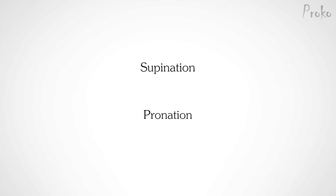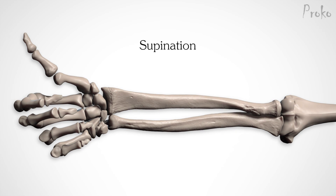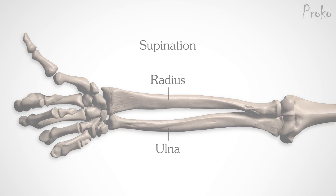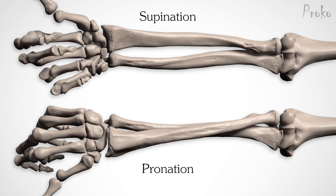There are two words we should know for this arm-twisting business: supination and pronation. Supination refers to the palm-up position when the radius and ulna run parallel to each other. When your arm is supinated, you can hold a bowl of soup. When your arm is pronated, you have a problem. During pronation, the radius crosses over the ulna at an angle to bring the palm down.